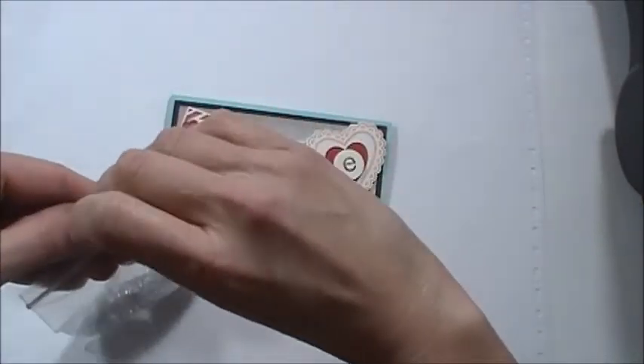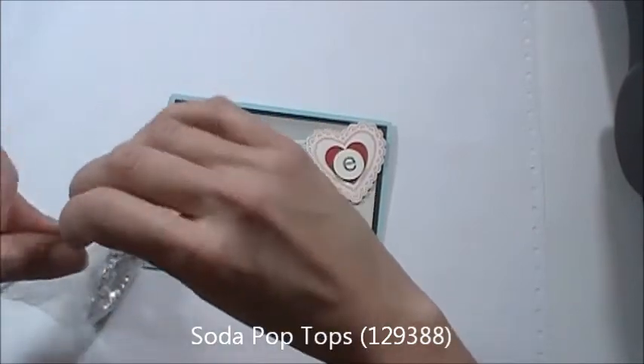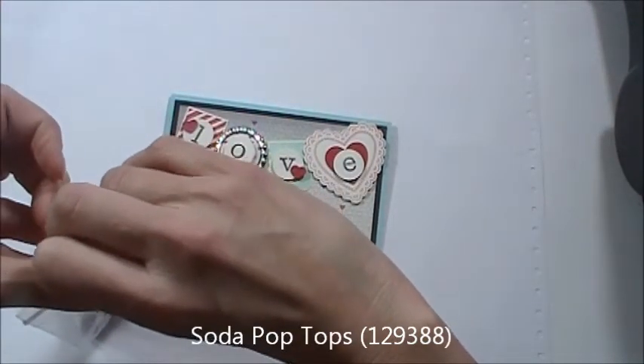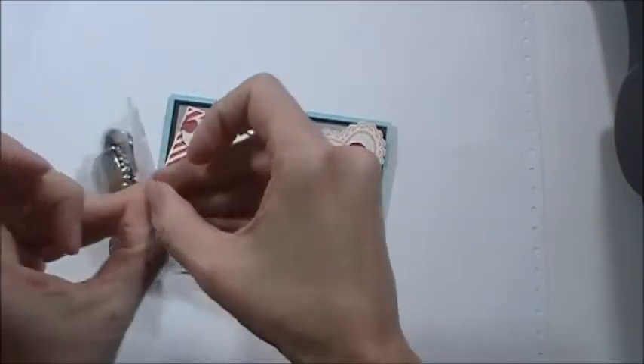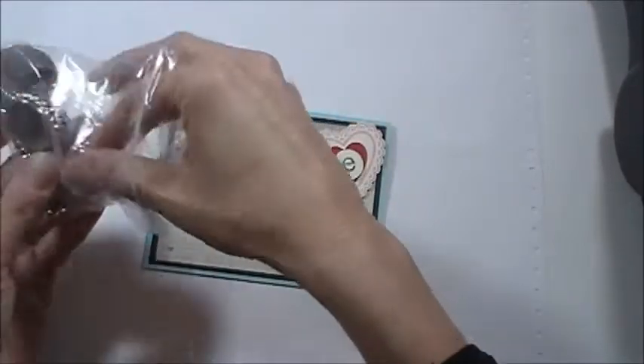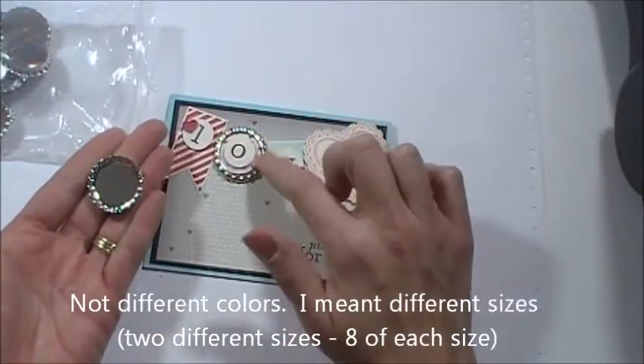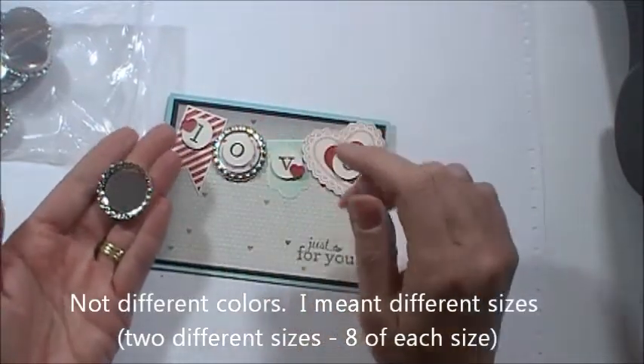Basically what you'll get — I put mine in a bag, and I showed on another video how I organize my embellishments. They come in different colors. But see how that's plopped up and raised? I'm going to show you how to make it flatter.